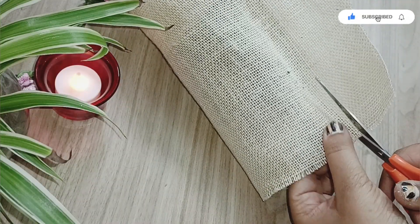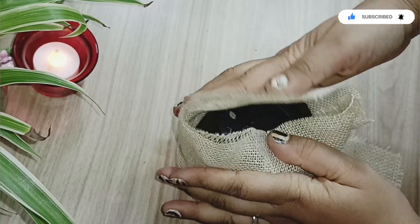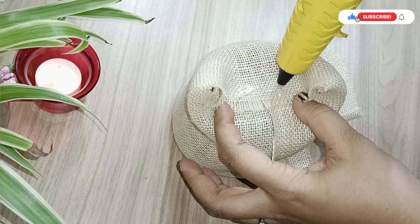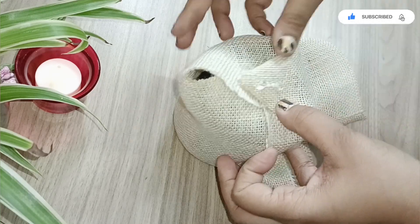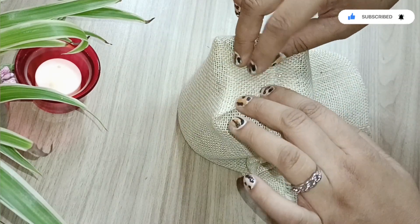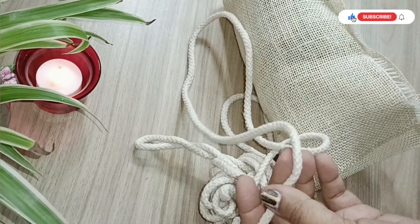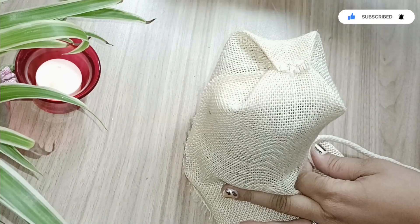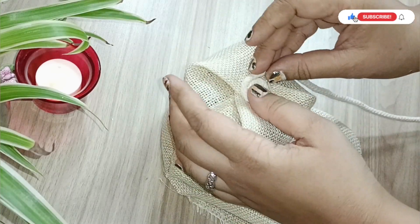Pull the burlap cloth fit enough and use the pot just as a reference — do not stick the burlap cloth to the pot. Follow the method I'm showing and you can create a beautiful macramé basket. These are very expensive in the market but simple to make with just burlap cloth and macramé rope. You can make it colorful by painting the burlap or using a colorful rope.